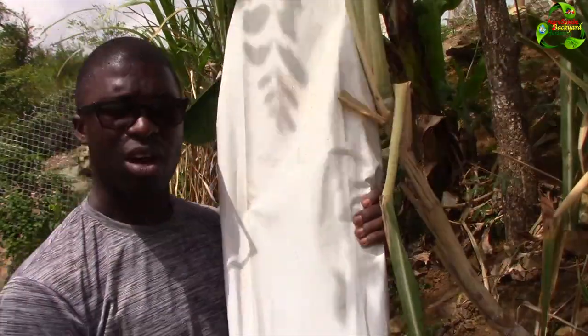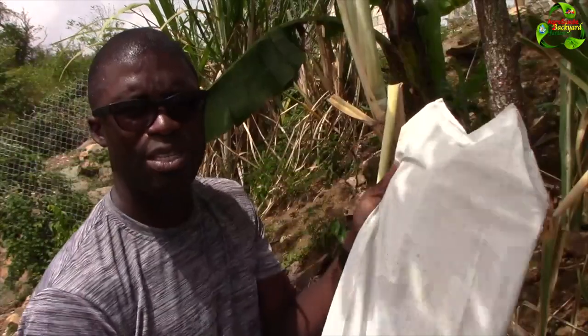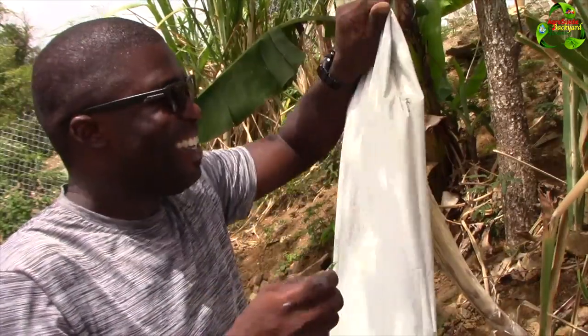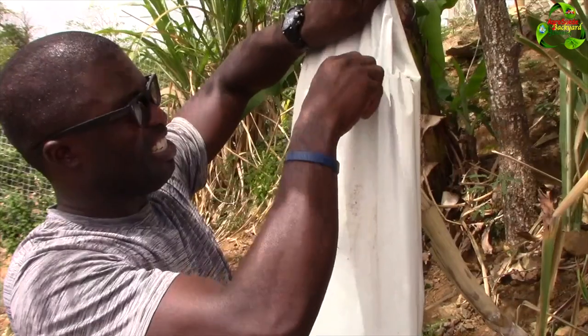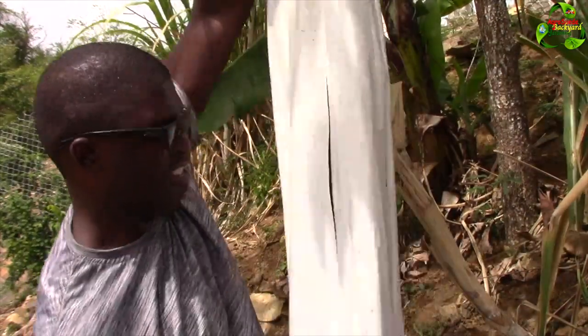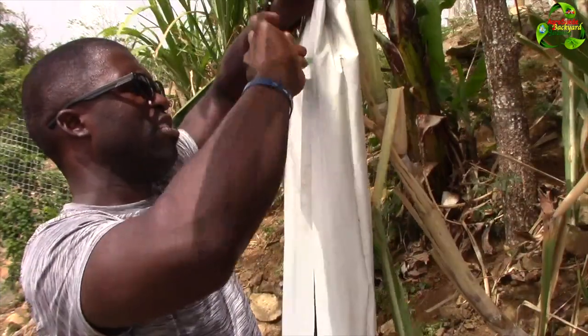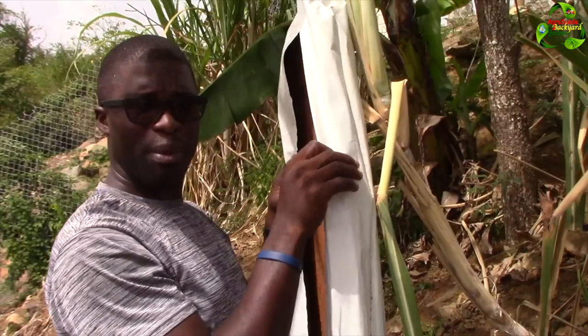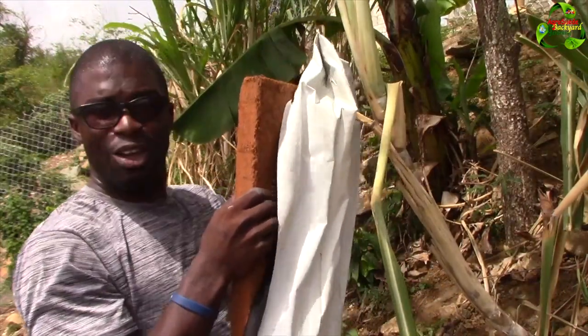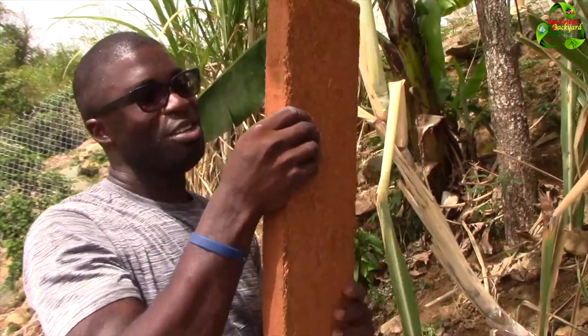We're now going to open it in your presence - I haven't seen it yet. I can feel it's compact, feeling like a piece of board - like those computer tables that swell up when they get wet. I don't have a knife but I've got a broken piece of glass, so we're going to use our initiative and cut it open. Okay, there we go - look at this! It is compacted coconut husk! Oh my gosh, that's an amazing product!